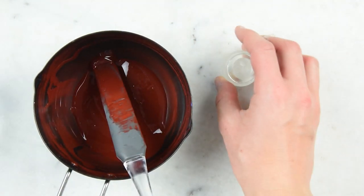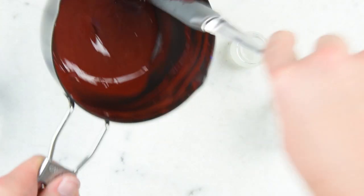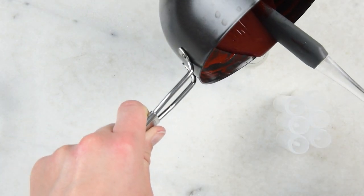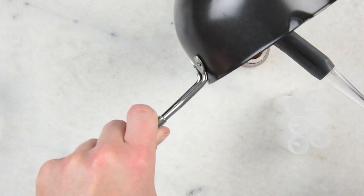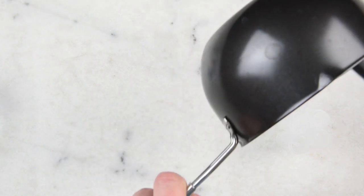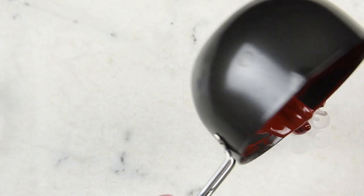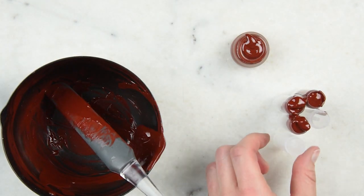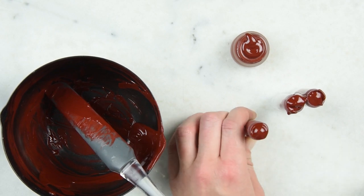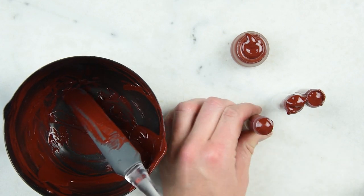Now we're ready to pour into our containers and this part is going to go pretty quick. I've got one little glass one and then a couple of lip balm tubes. These little glass ones are from New Directions but they've been discontinued, so this is one of my last ones, which I'm hoarding. I'm going to quick pour into the glass one and onto the tubes. I've probably let this get a little bit thick for pouring into tubes, so I'm going to give these a wrap on my countertop to knock the lipstick down into them, and we may need to pop this back on the stove for a couple of seconds to loosen it back up.